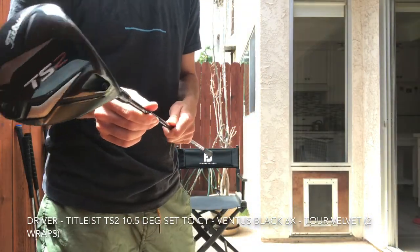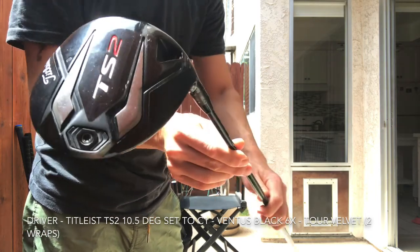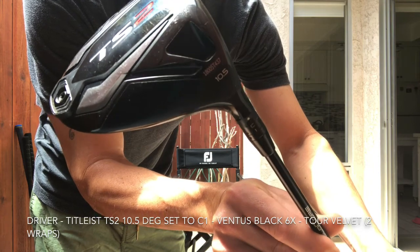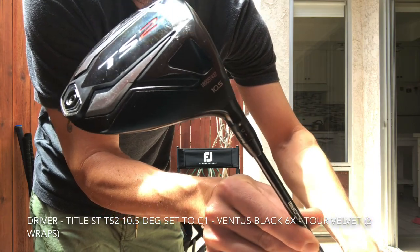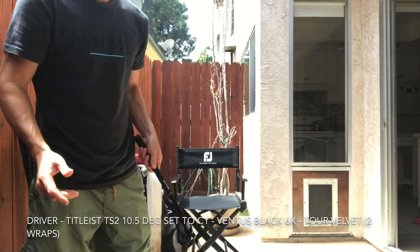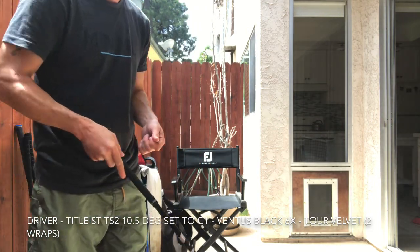Knocking out a quick what's in the bag. Got my TS2 driver, probably about a year old. It's probably known as the more forgiving of the Titleist heads, which is great for me. Ten and a half degrees of loft, I have it set to C1 — a little flat, a little open — minus 0.75 degrees loft. Love that I can sit flat with this driver; don't feel like it's going to hook on me.